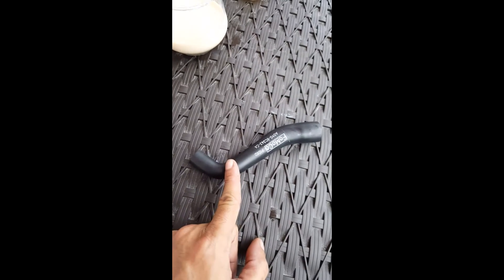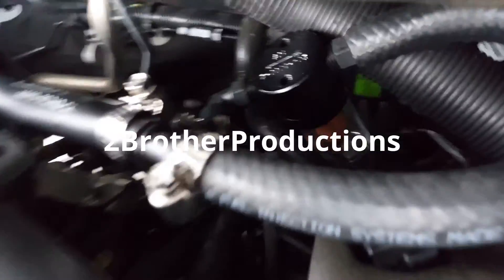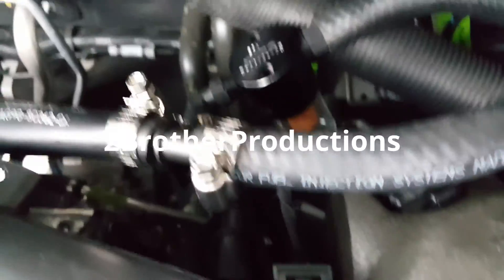Now we're going to cut this hose right here. Once we cut that, we go forward. Now we have the filter — the 90-degree — it's at the tip of the arrow. Put that whole hose in there.